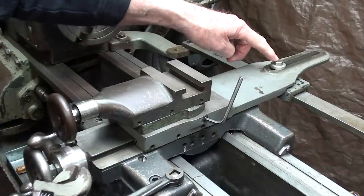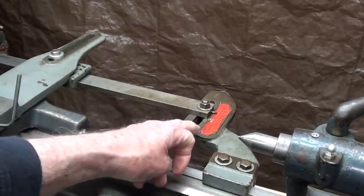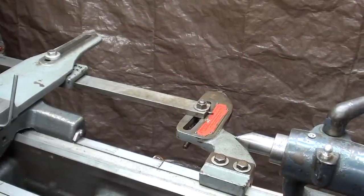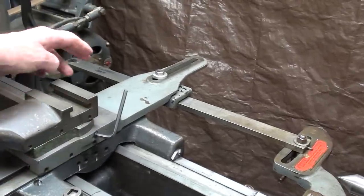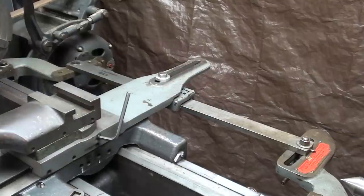So again, this would have to be tightened, and we also make our adjustment here as to the angle — one degree, two degree, or whatever you want. Remember, a taper attachment is doing nothing more than tracing the angle that this bar is set at. So a taper attachment is really a tracing attachment. That's the plain taper attachment.